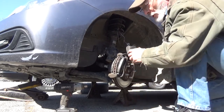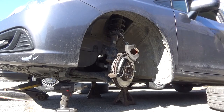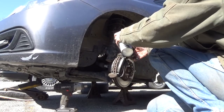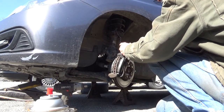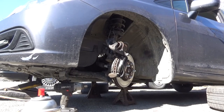Before doing that, inspect your boot — get the crud off of it. Grab some brake cleaner and just spray all the junk off of it. Rub the crap off of it and make sure there's no cuts or cracks in the boot.